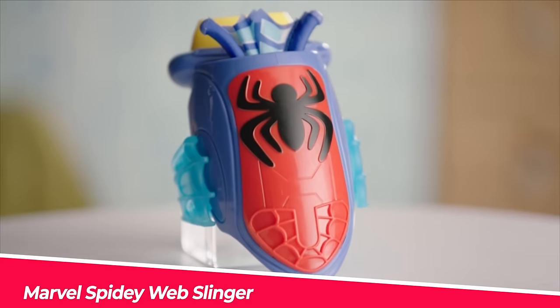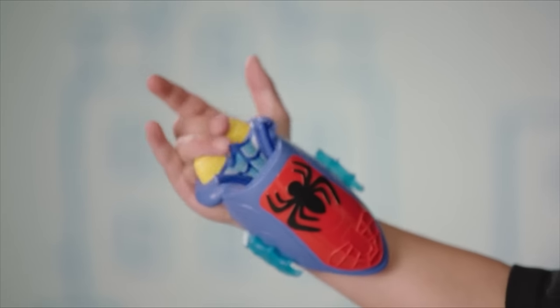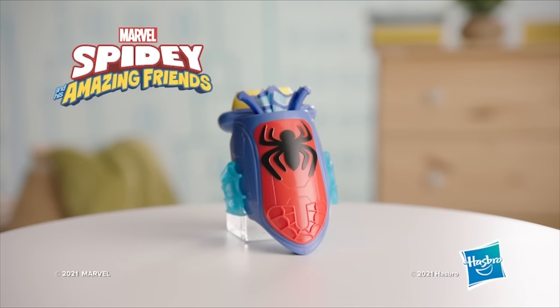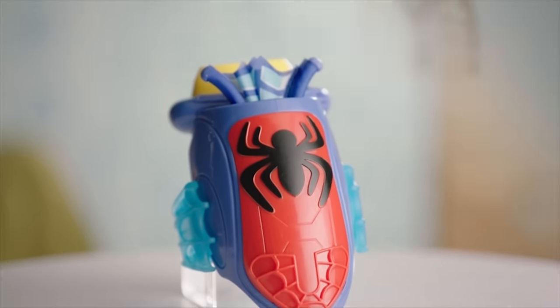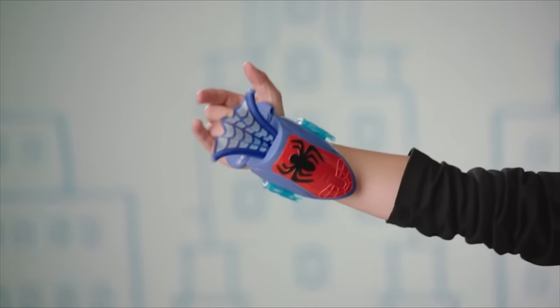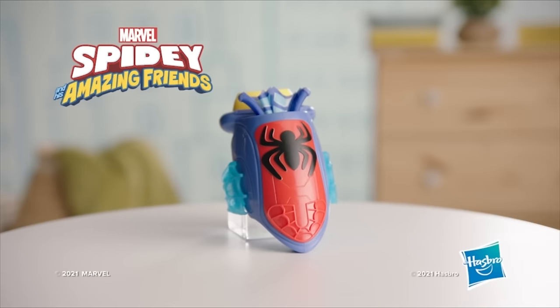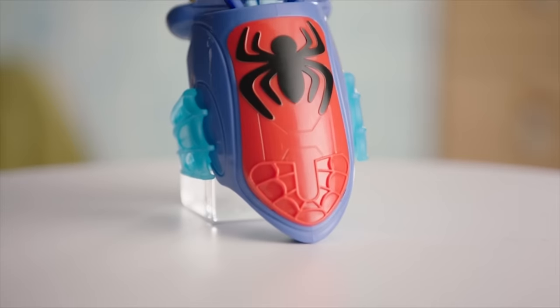Number 1: Marvel Spidey Web Slinger. Spidey and his amazing friends inspired this iconic web slinger. No parental assistance is required for children to slip their wrists into the Spidey Web Slinger. Kids can put on the toy and sling a retractable web as they imagine themselves as Spider-Man. When you press the large button, a web extends; when the button is released, the web retracts for easy repeat play. No assembly is required.